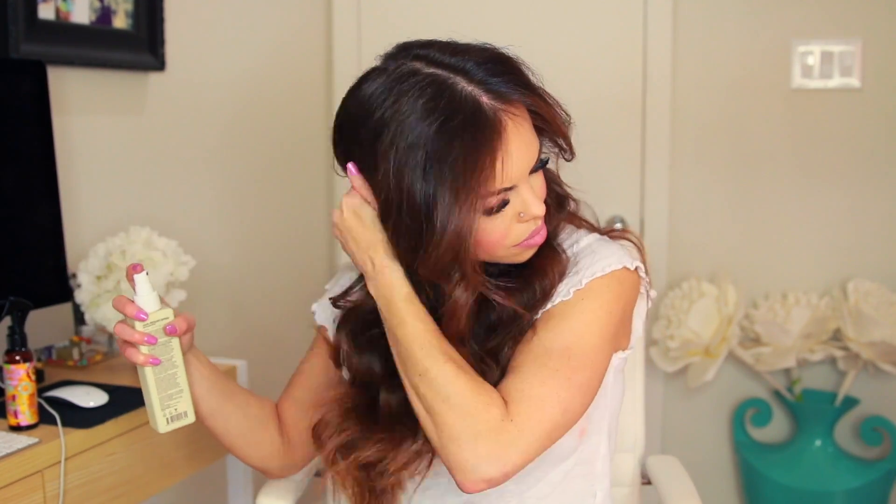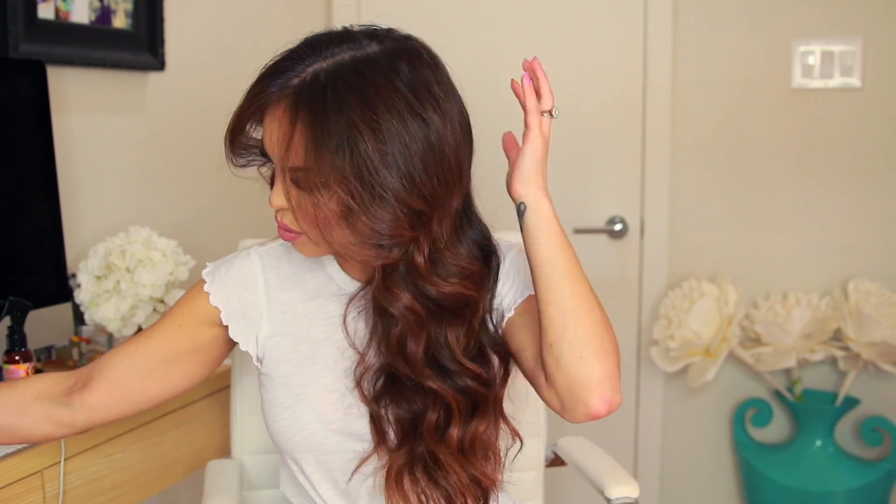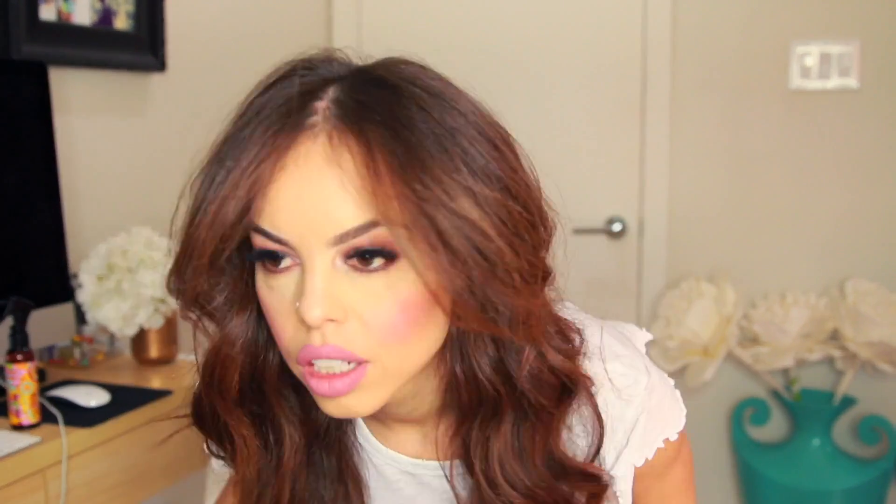I'm spraying this Kevin Murphy texture spray all over my hair. On the second day I like it even more because right now it's super fresh and looks a bit polished, but throughout the day it does loosen up. On the second day I just pop in a little bit of extra curl and love the way it looks — a little more textured and beachy. I'll most likely be using this curling iron all holiday season. Thank you so much for watching — feel free to subscribe, comment, and leave requests in the comment section!